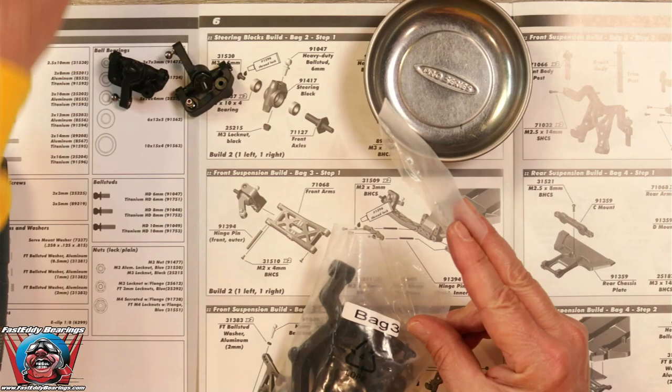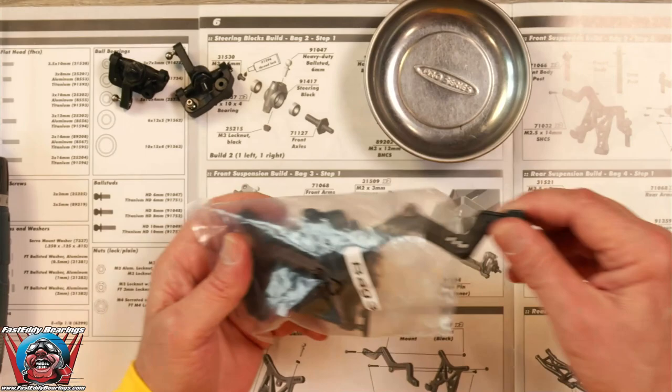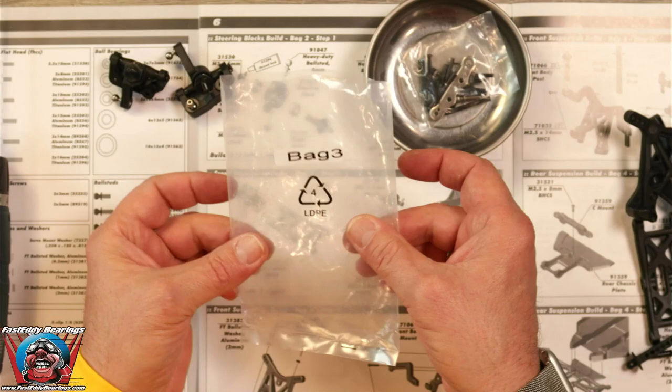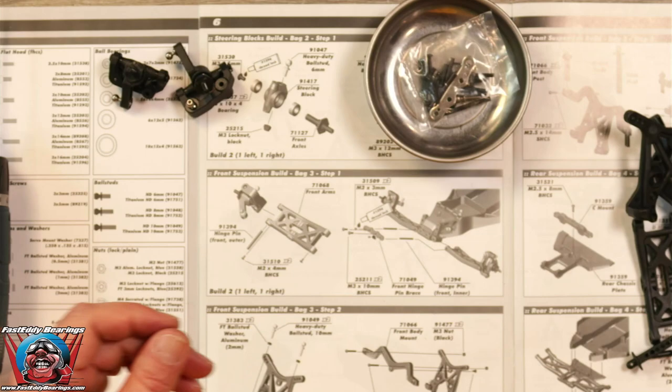We will get all the pieces and parts out of bag 1. Make sure — I can't say this enough — make sure your bags are completely empty before throwing away or piling on your floor, whichever it might be.